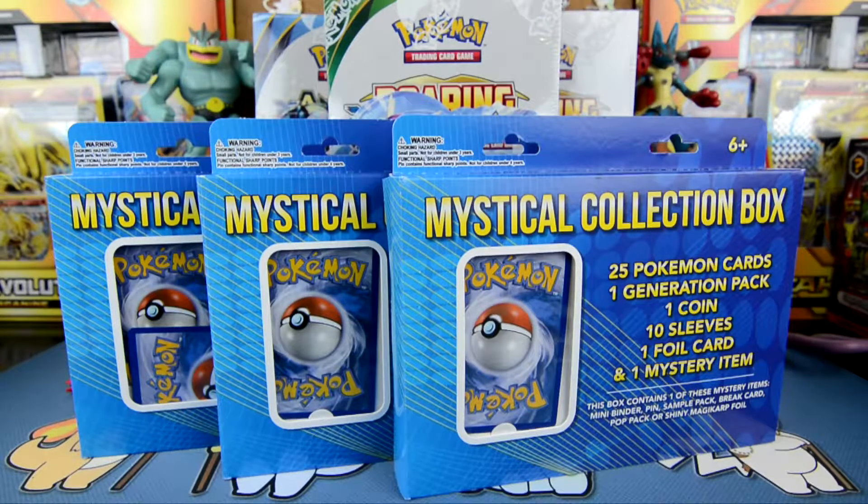What is going on guys? Welcome back to another episode. As you guys can see right here, we have a mystical collection box from Target. You guys could actually get these for $9.99. I was going around Target and I decided to pick these up. I've actually watched a couple people open these packs, but unfortunately they were not able to get any pulls, so I thought I'd try my luck — not with just one but three mystical collection boxes. So let's go ahead and open these boxes and see what kind of cards we get here.